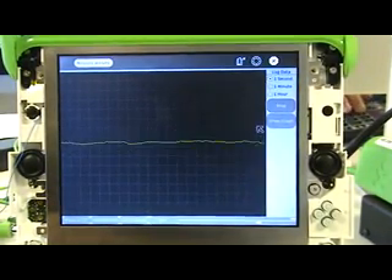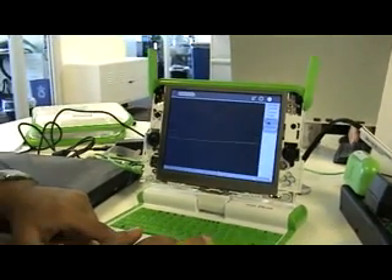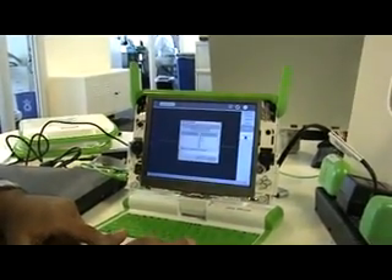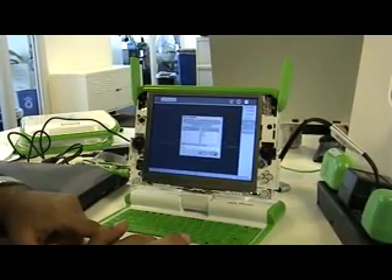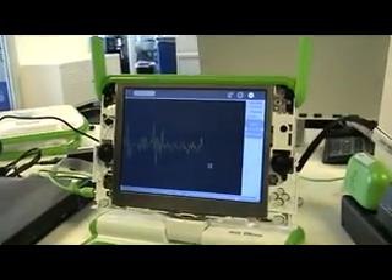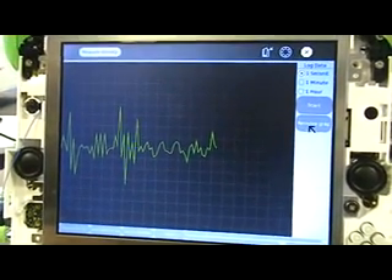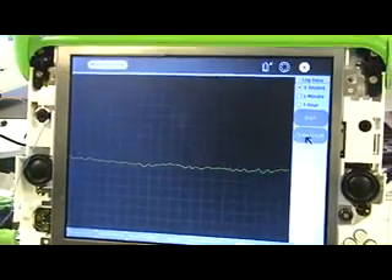Maybe I should, after a few seconds, stop the logging. And then I should draw the graph. Then maybe I should remove the graph and start to display the numbers, and that vector here.